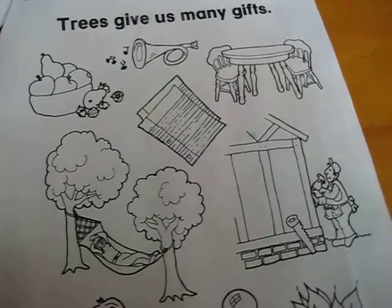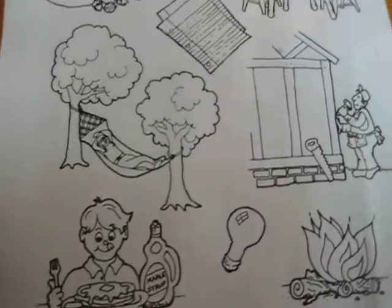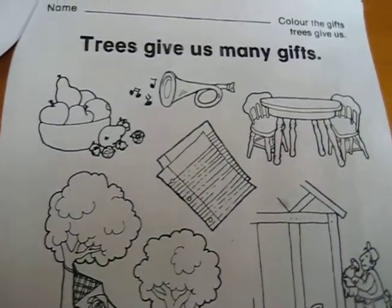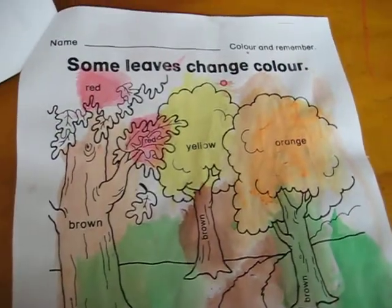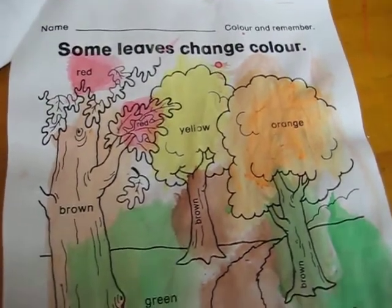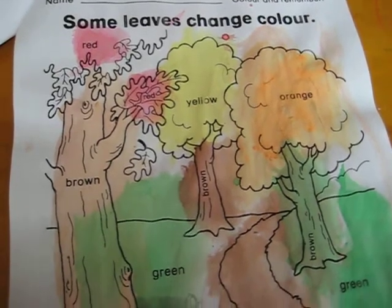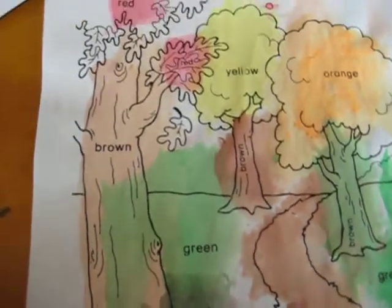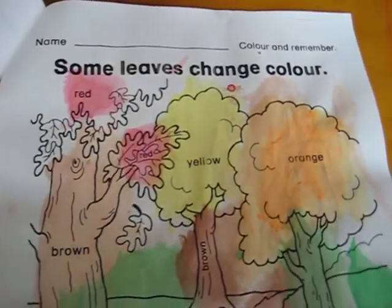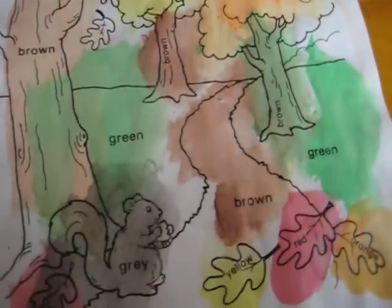There's a page about the many gifts trees give us — we haven't done this one yet, but it will be fun. Another page covers how some leaves change colors. This was a perfect time to learn about that because it's autumn here, so we got to check out the different colors of trees and leaves, and then they got to paint it. That was fun.